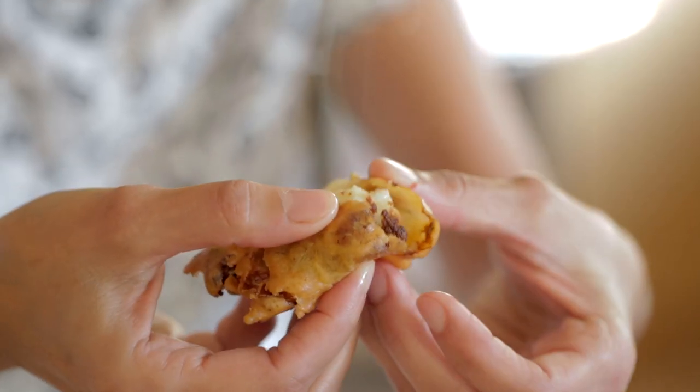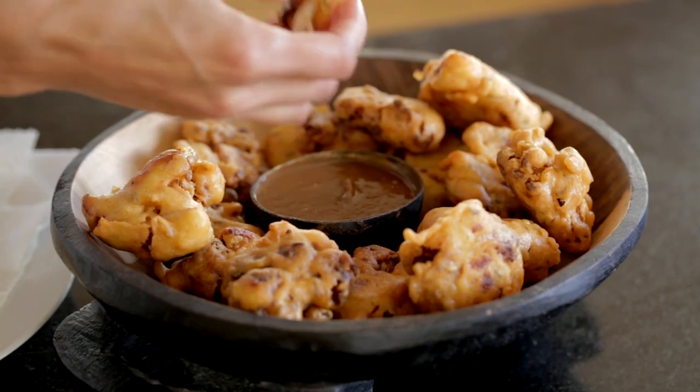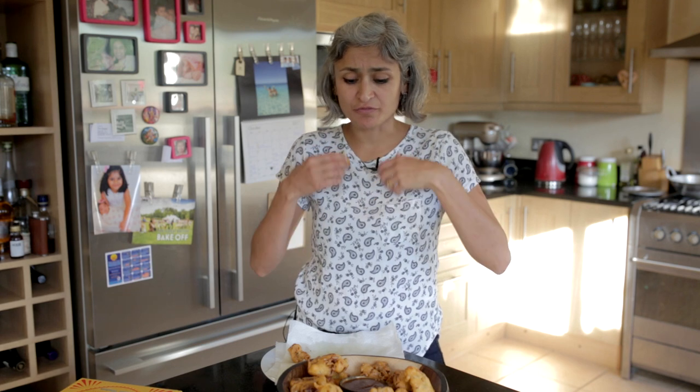So crispy! The batter is so crispy now but the cauliflower is still soft, and the fennel flavour is coming through. It tastes super super good with tamarind chutney.